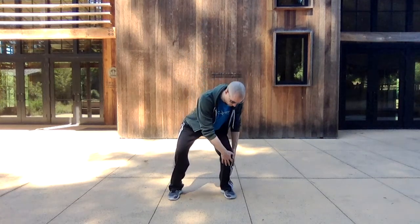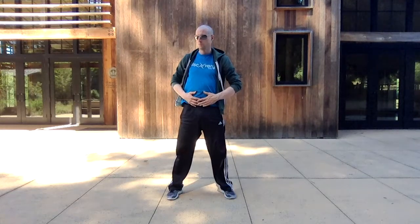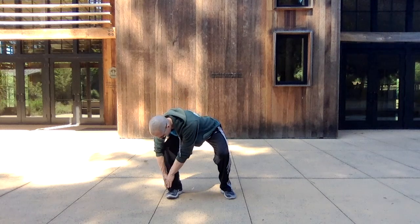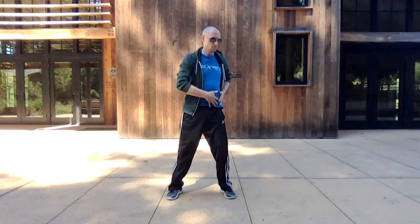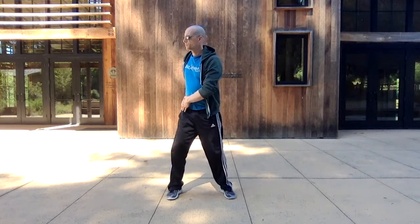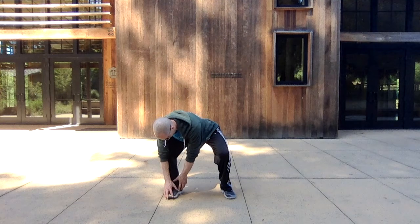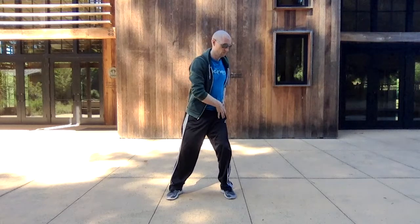Exhale down, inhale up — always coming back to the dantian. Moving with the breath. Inhale, drawing up from the earth. You can feel the perineum pull up and in as you draw up, and then let it relax as you go down. Also make sure you sink into the hip crease if you can — sit the hips down a little bit.